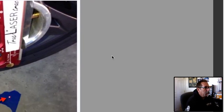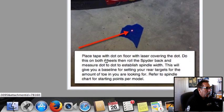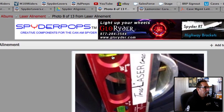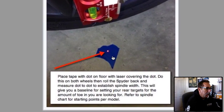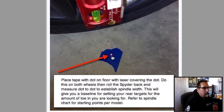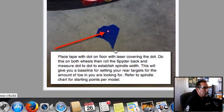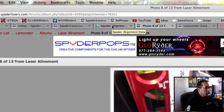The next thing we're going to do — and I've spelled it out in this little picture — is place a dot on the floor. You take your laser, make sure the bubble is level, shoot it straight down on the floor, take a piece of masking tape, make a little mark with a Sharpie, and drop that down on the masking tape. You're going to do that on both sides. What this is doing is giving you your spindle width.